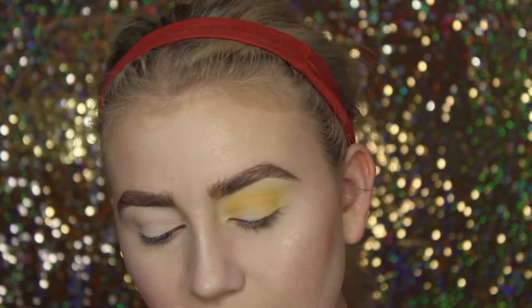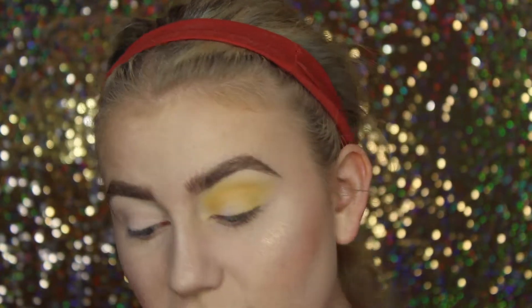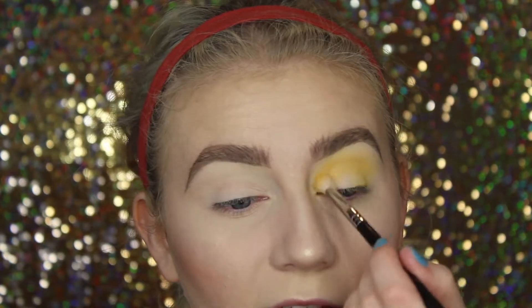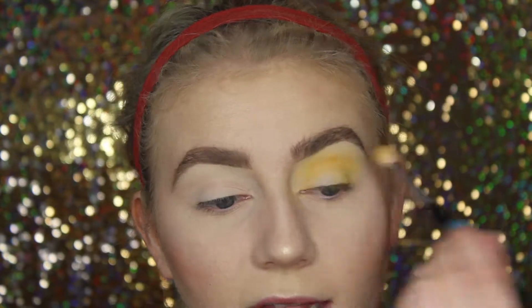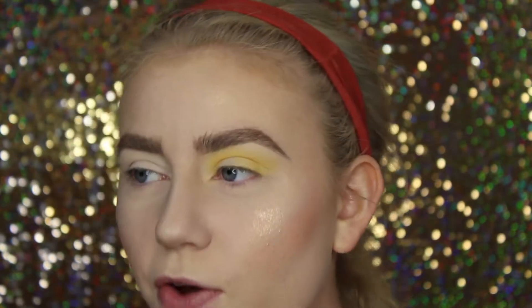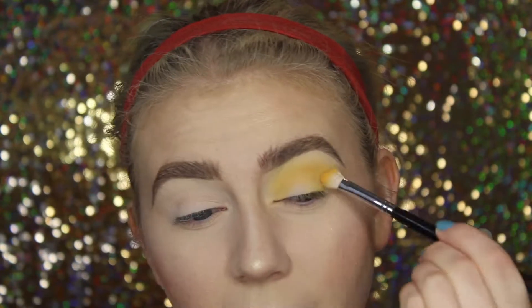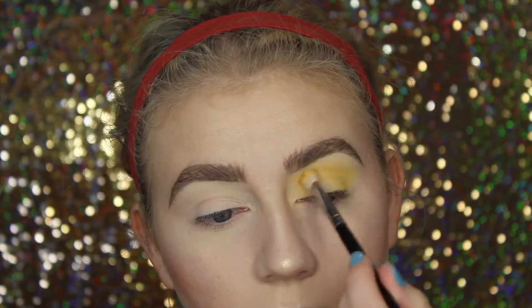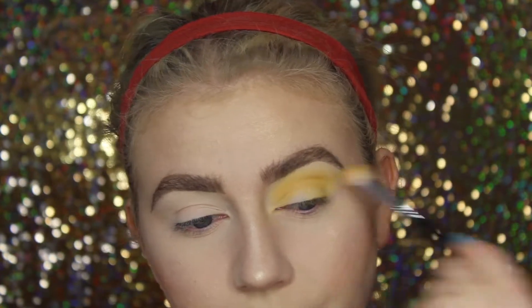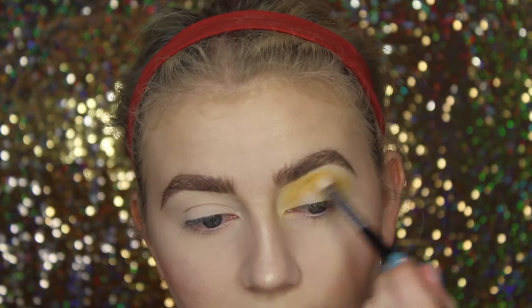Of course you can use any yellow eyeshadow you want to create this look — it's just two eyeshadows, pretty easy. I'm trying to think of other palettes that have yellow eyeshadows. I know the Too Faced Peanut Butter and Honey palette has a yellow eyeshadow, and ColourPop has a yellow eyeshadow too. So you don't have to have this palette, but I think this palette presents the opportunity for this look in a very unique sort of way, and I like that.